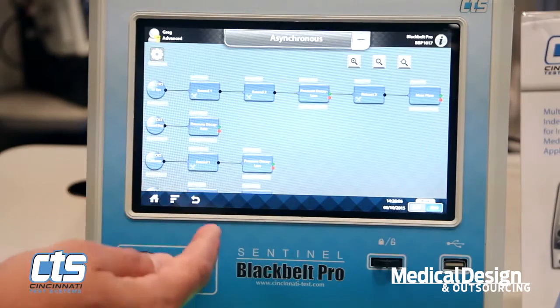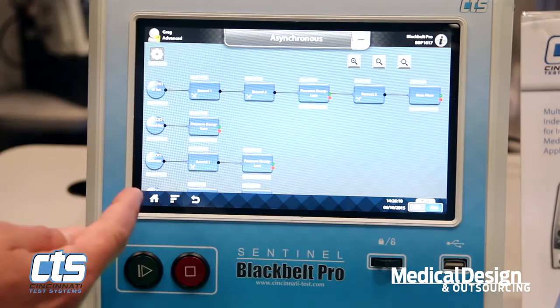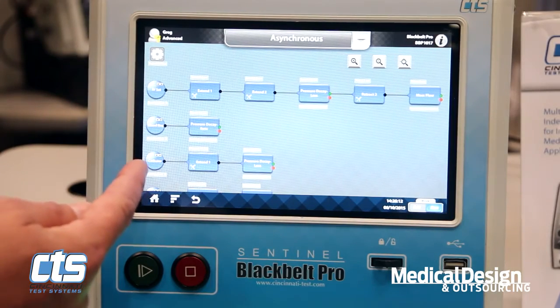In addition, we're able to control up to 12 completely unique pneumatic motions using valves within the instrument.